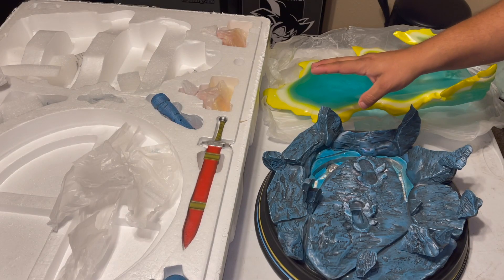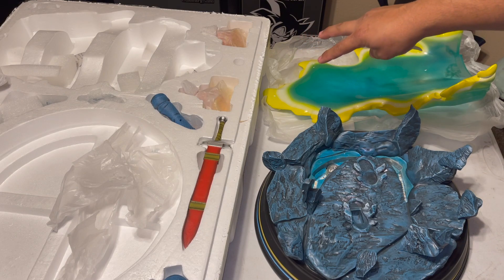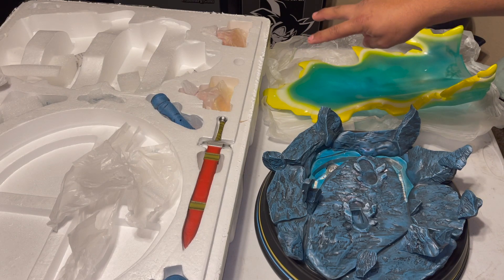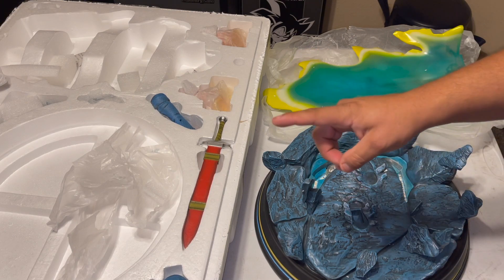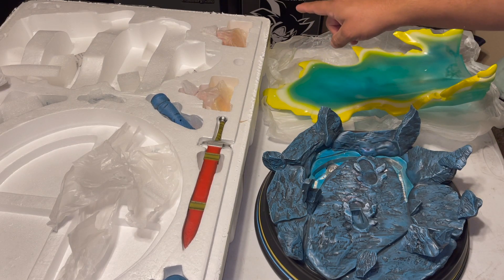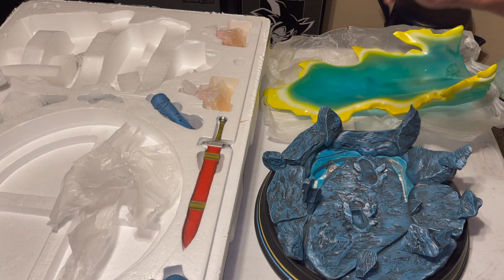I know that if you ordered before a certain date you get two heads included, which I did get. If you order after the pre-order date I think it only comes with one head, and the other one will cost you around $30 more to get that extra head. But luckily I got both of them and I'm going to show them.